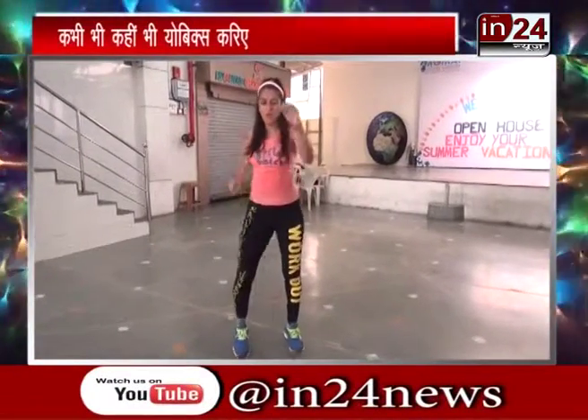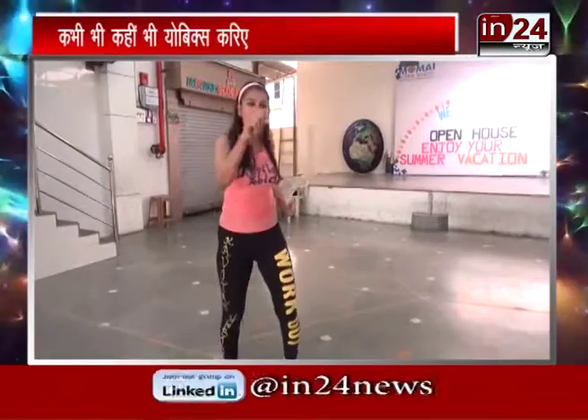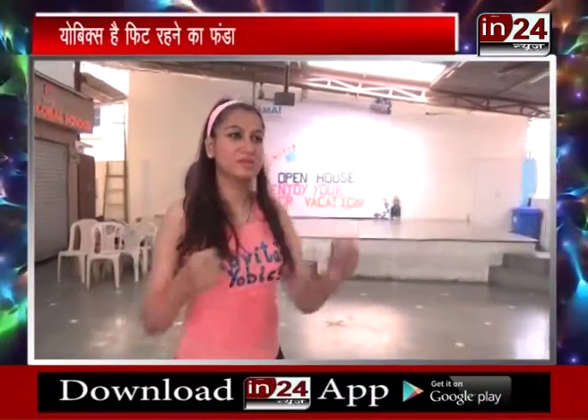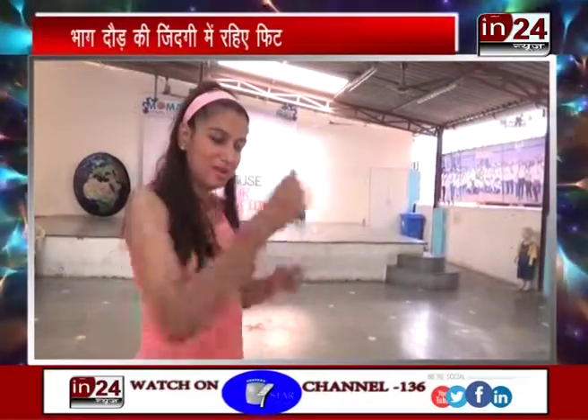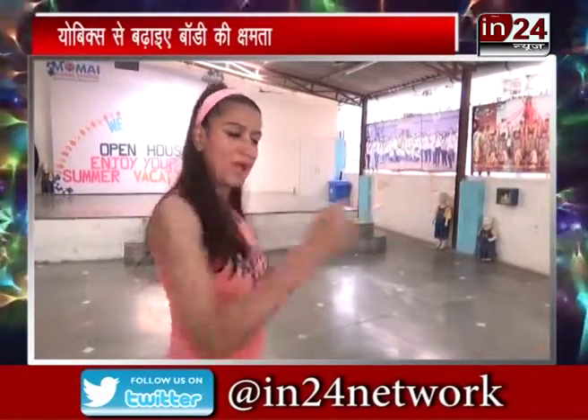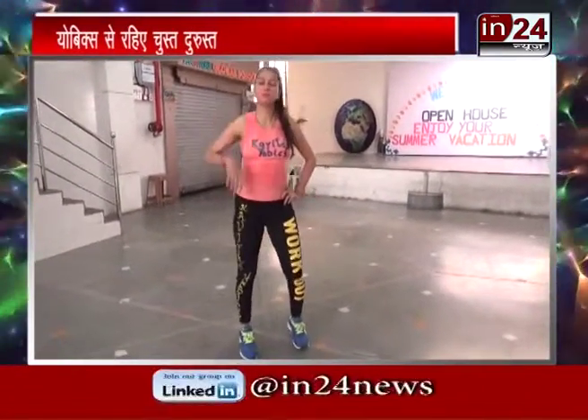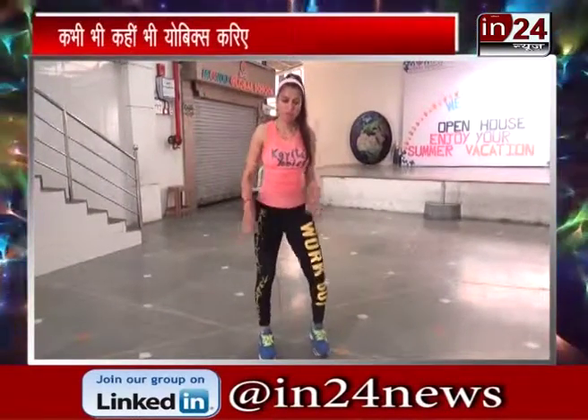And then slow, slow, slow, slow — and apne haaton ko ishtara kar hai (straighten your arms). Count slowly: 1, 2, 3, 4, 5, 6, 7, 8, 9, 10, 11, 12, 13, 14, 15. Slow. Take a deep breath and breathe out. Take a deep breath and breathe out.